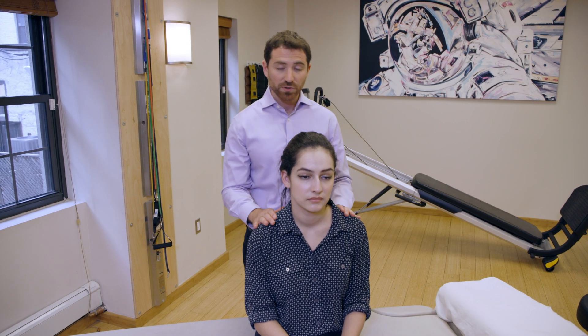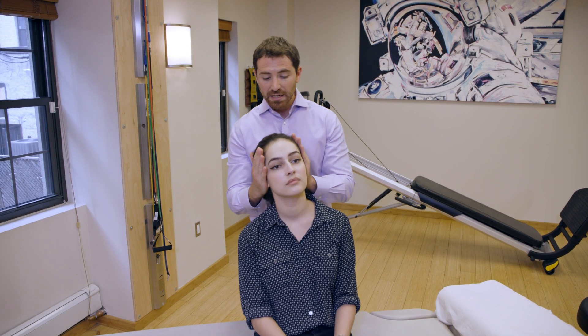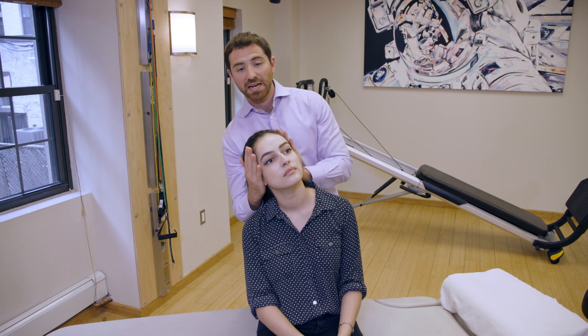Let's assume in this case that Cassie has a right ear lateral canal canalithiasis variant BPPV. We're assuming that the debris is free floating. When we lie down into a roll test, the vertigo and vertiginous symptoms will subside in a period of time. The first thing we want to do is tilt the head back and a little bit toward the right, pre-positioning the debris in the posterior portion of the right lateral canal.